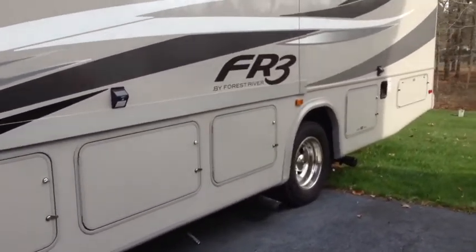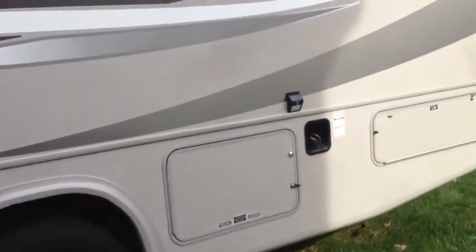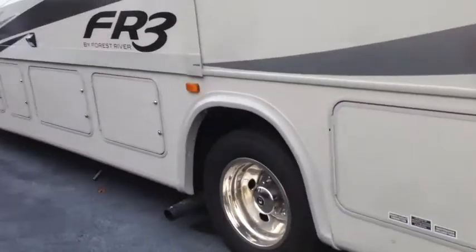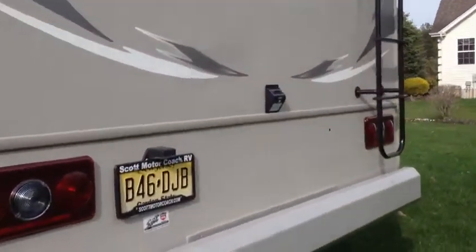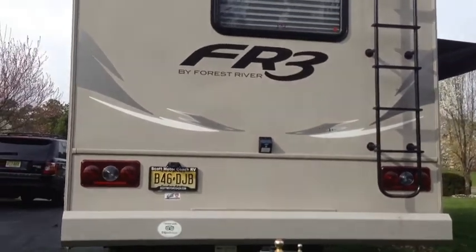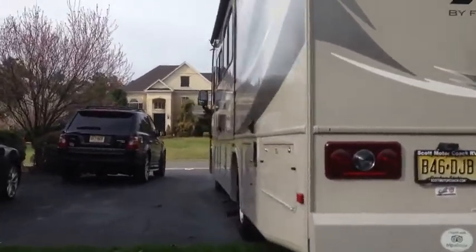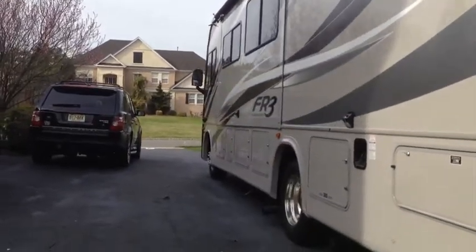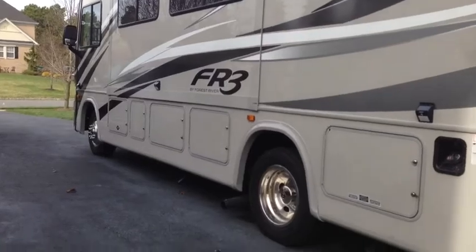So you have three light fixtures — that should give me some nice light back here when it's dark. And you have a fourth one back here at the back of the RV. These are areas of the RV that typically you won't get a lot of light when you go to a campground. Looking forward to night time — let's see how it looks when it gets dark.